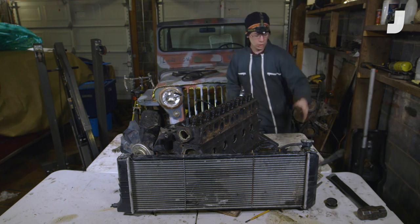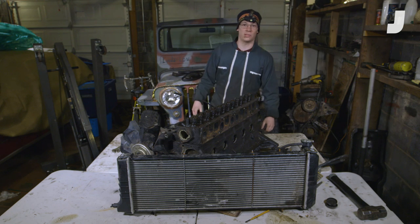That's the end of our cooling system deep dive. Let's see what the junkyard has in store for us next time.